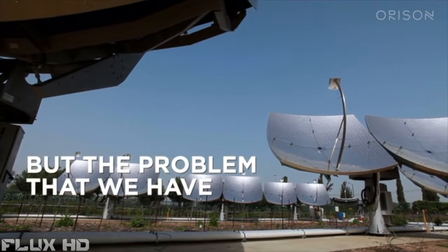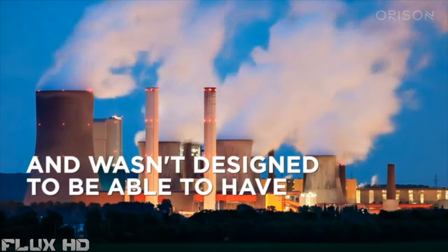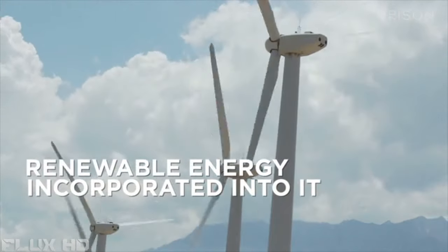We all know that we need to get away from fossil fuels and add more clean renewable energy into the grid. But the problem is our grid is over 100 years old and wasn't designed to have renewable energy incorporated into it.